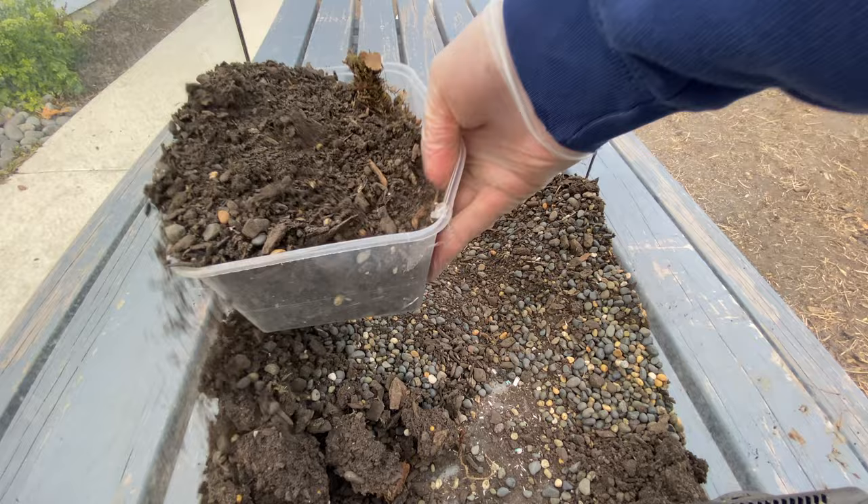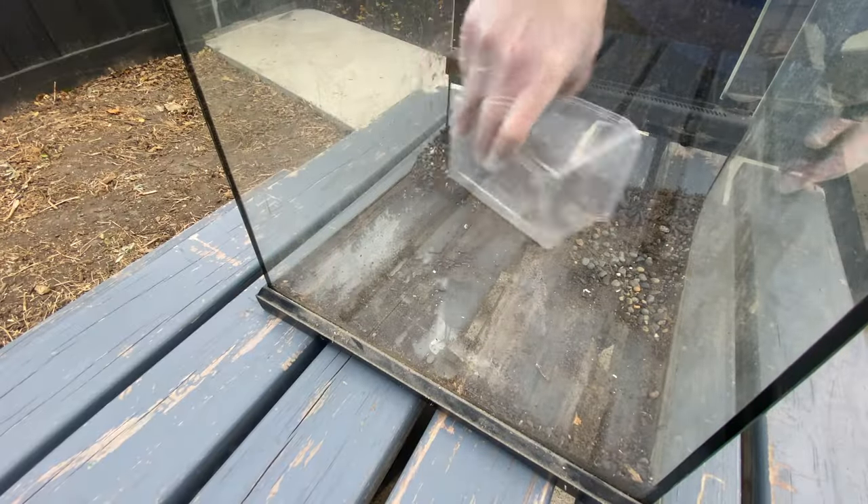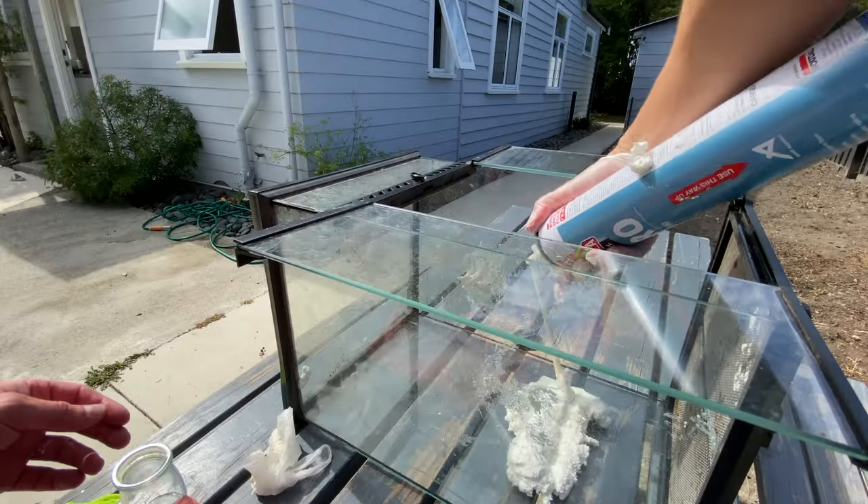To build this I'm using an ExoTerra tank. I actually got this off Facebook Marketplace for free. It had some soil and gravel in the bottom so I had to clean it out and start fresh. Thank goodness for Facebook Marketplace — I'm never going to say no to that.